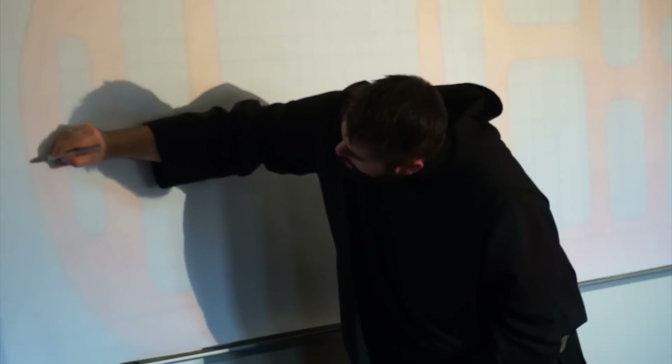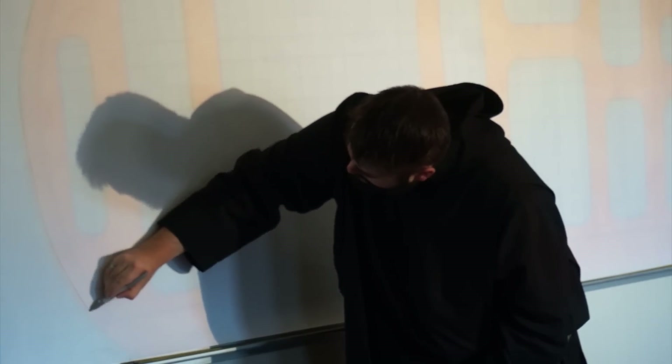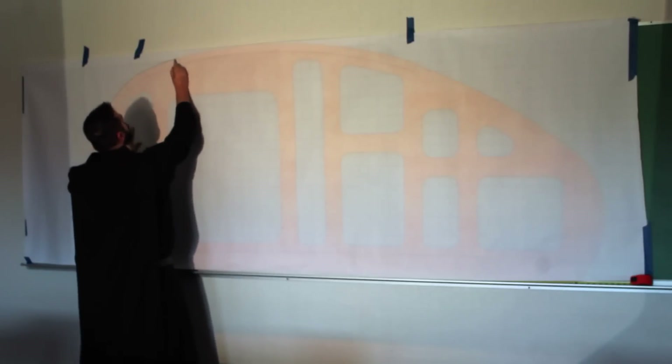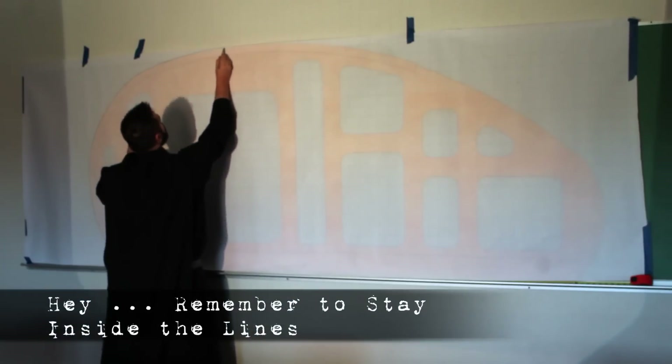I really like the lines of the Wyoming Woody teardrop, so I made a transparency of the shape and threw it up on a wall. There's a link in the description if you're interested. I'm only using the shape, but the link provides a complete set of plans.